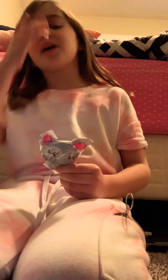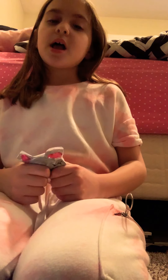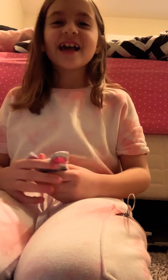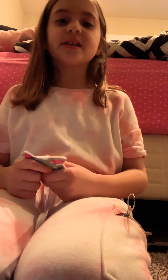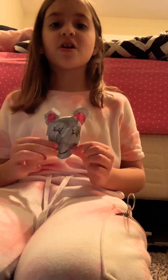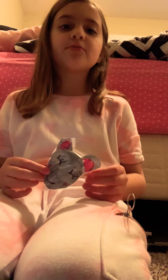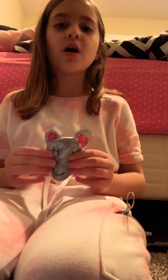Shout out to my cousin Bella because she really loves koalas and I made this just for her. She also has a YouTube channel — go subscribe to Bella's Toy Show if you haven't already!